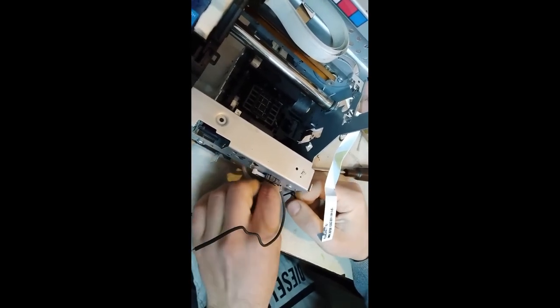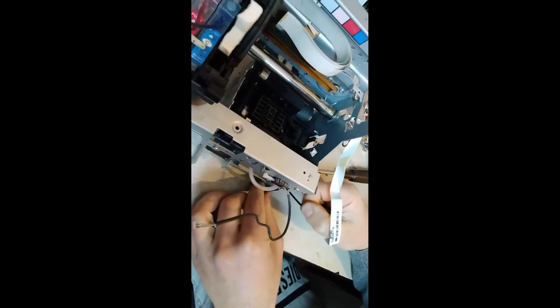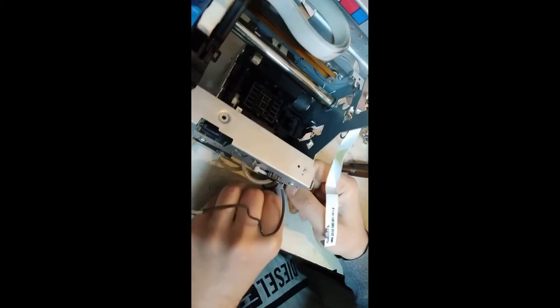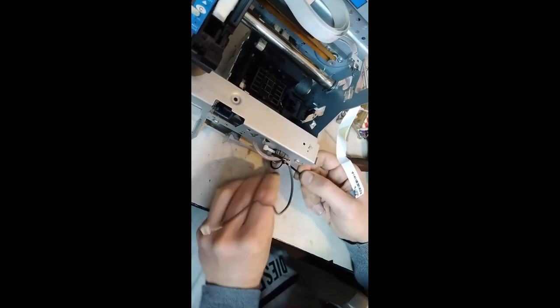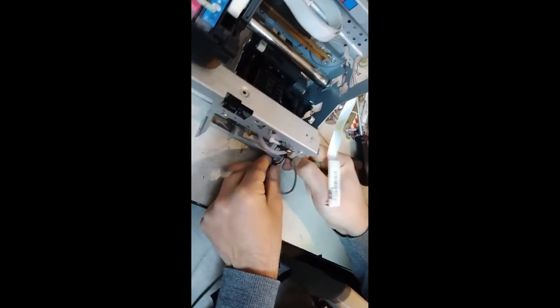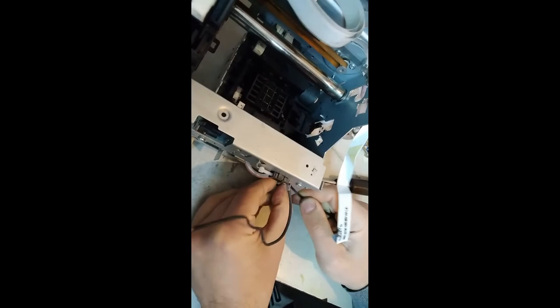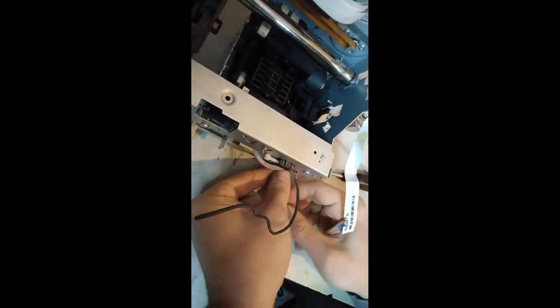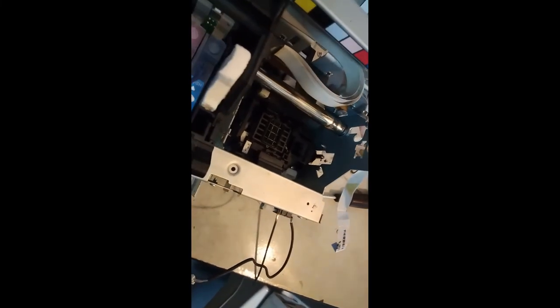Maybe it's better to put it over here to keep it in place — it wants to twist around. Got it secured, and I actually have to cut that zip tie end off.